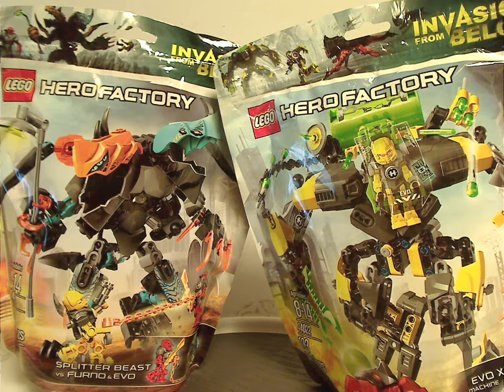Well hello everyone, Dylan here. Happy Throwback Thursday, and the rotation leads us to a Hero Factory review, and the newest one is on Splitter Beasts vs. Furno with Evo, and Evo XL Machine from 2014, Invasion from Below, of course.